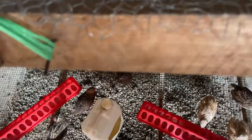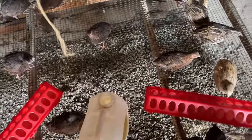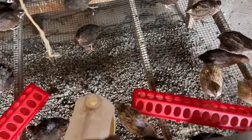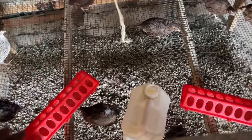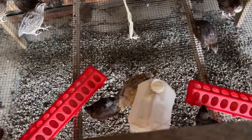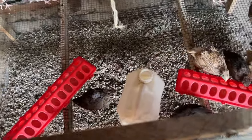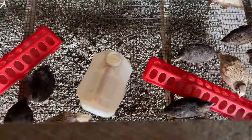The wire mesh top also protects your quails from any predator that may want to enter the cage. That is our quail section. We shall be creating different videos on each of these individual sections to show you how you can rear them on a large scale. Now I'm going to take you to the next section of our farm.